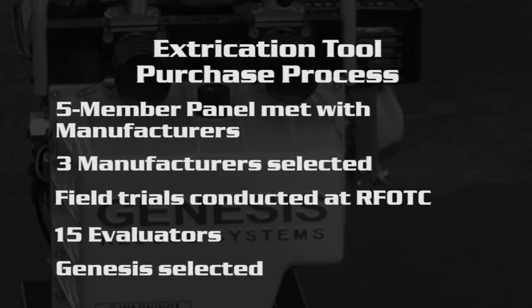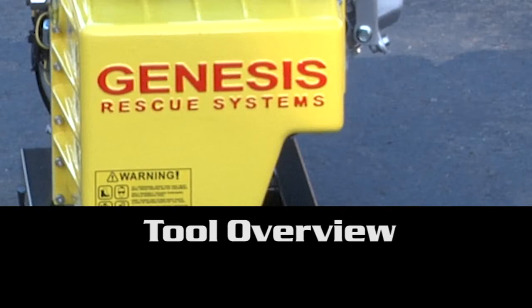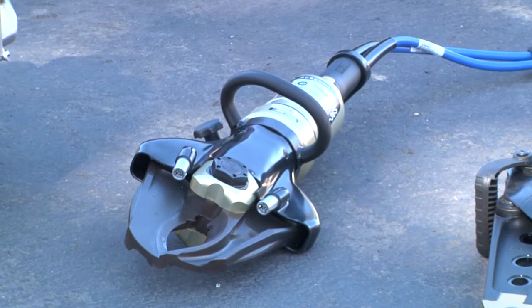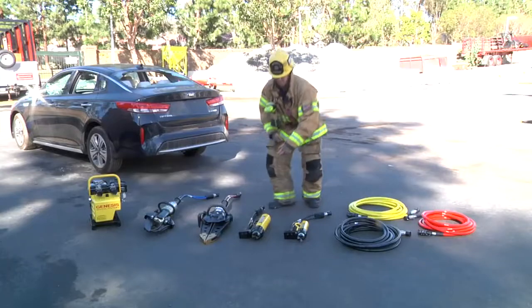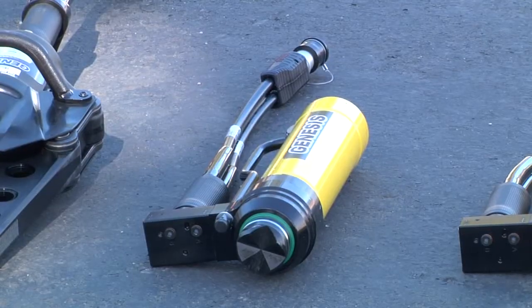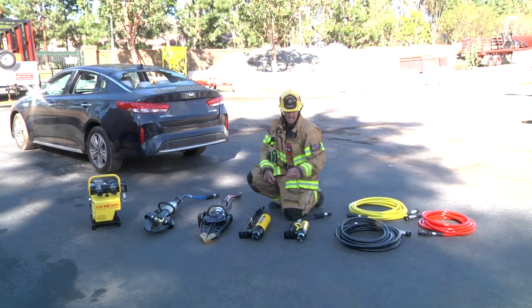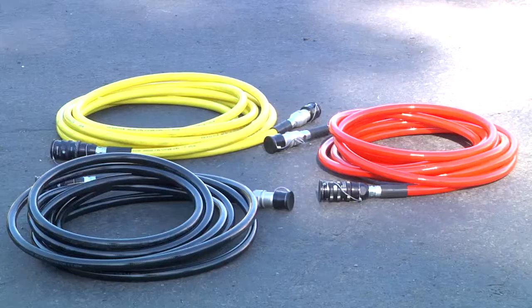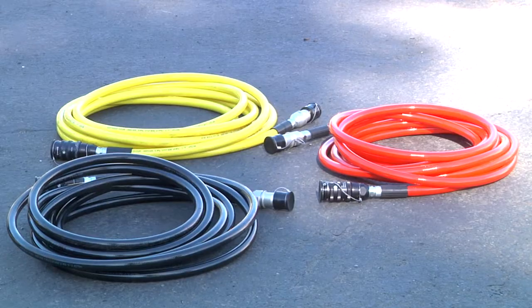We went ahead and selected the Genesis extrication equipment. As part of our standard complement, we're going to have our Mach 3 Outlaw power unit, our C365 cutters, our S53 spreaders, a three-stage 19 to 52 inch ram, a two-stage 16 to 31 inch ram, along with three single-line 32-foot hoses.